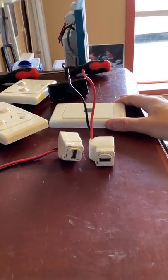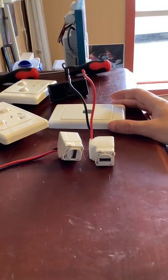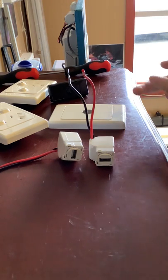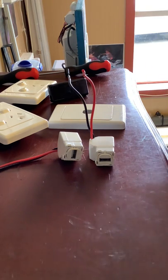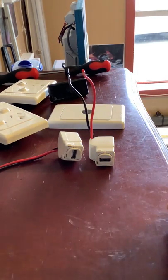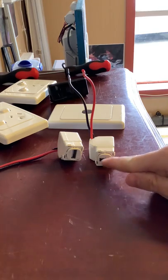These Clipsal plates come in various colours — red, green, black, white, cream, sand colour, brown, blue, and all that. So if you have different colours and you want this to be the same colour as your plate, you can simply just buy a different coloured part.